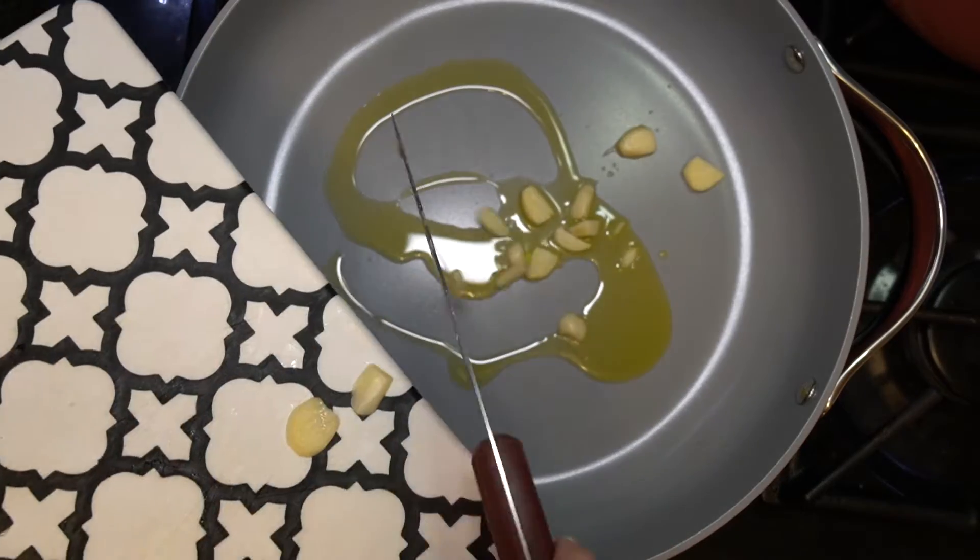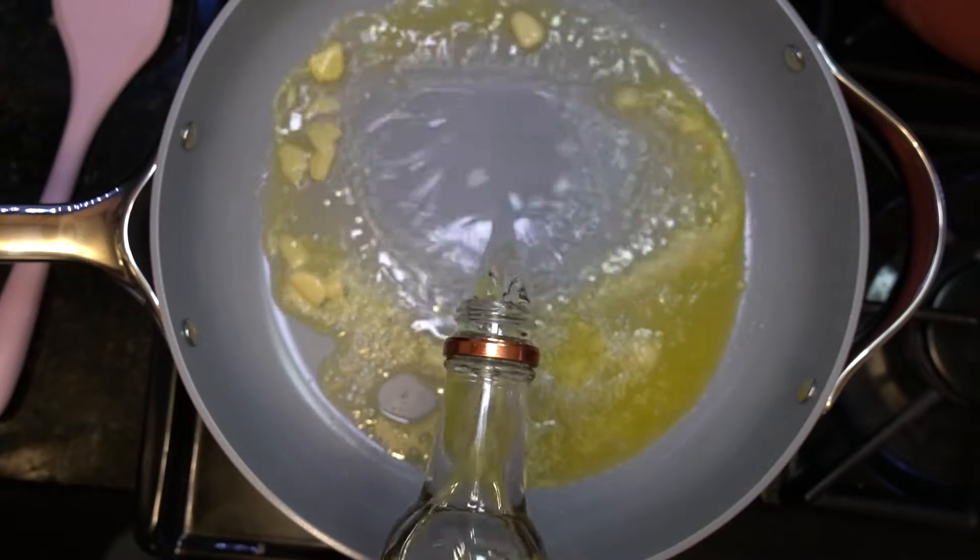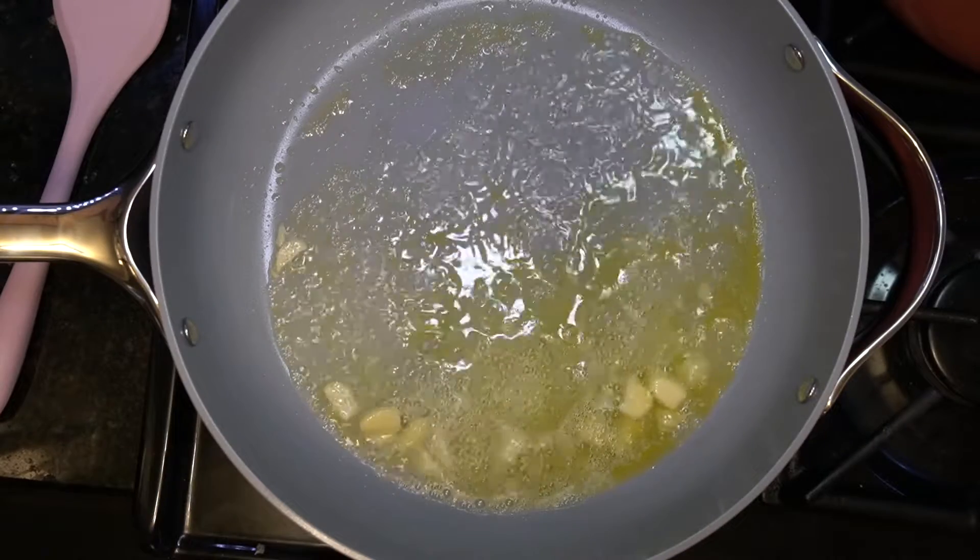Olive oil, lots and lots of garlic, butter, and pour in your favorite vodka and let it simmer until it starts looking like this.